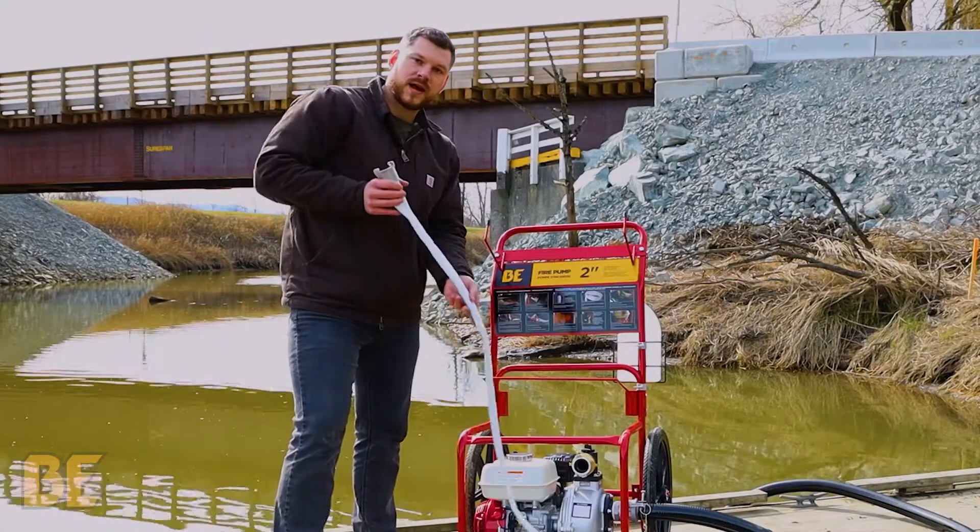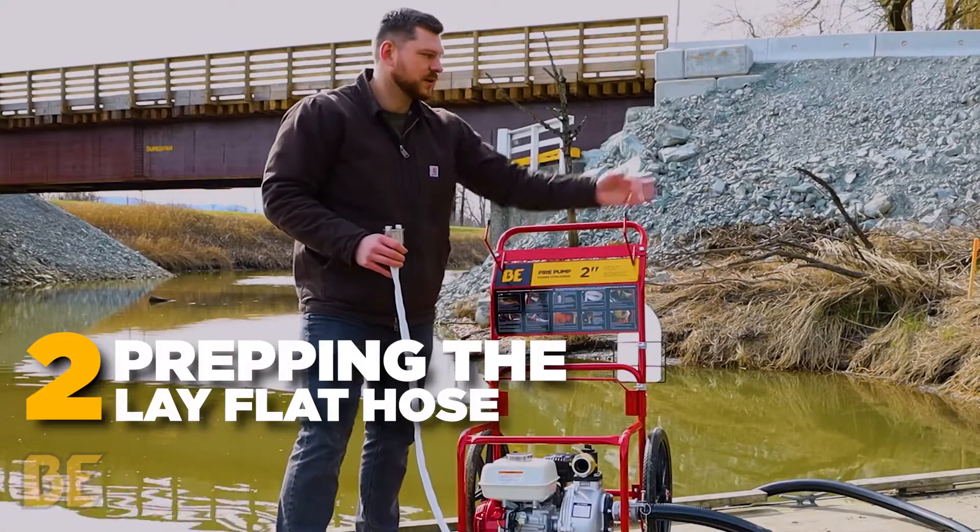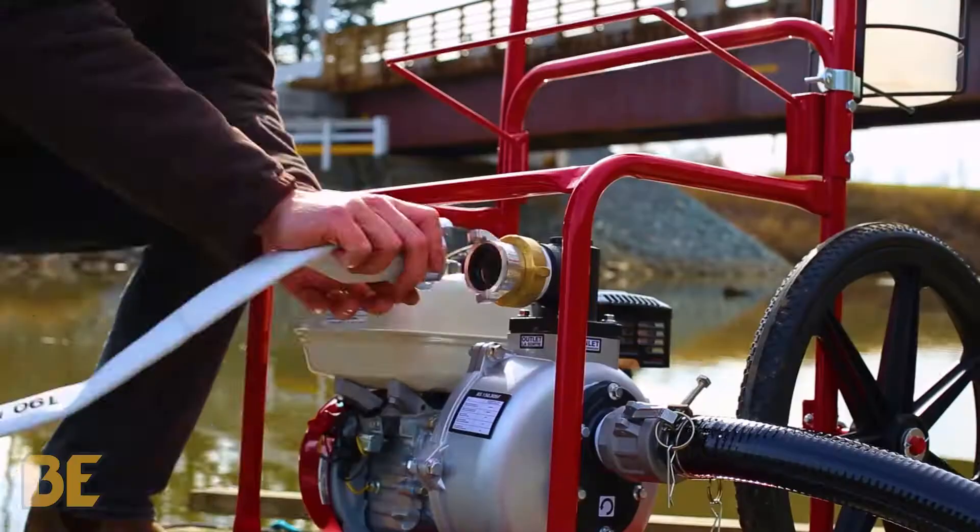Next, we're going to remove the high-pressure hose from the hanger and lay it out just like we did with the suction hose. From there, we're going to connect it to the outlet.